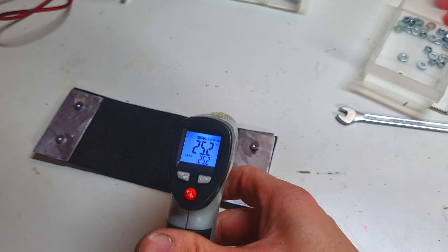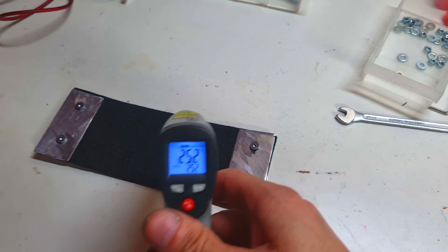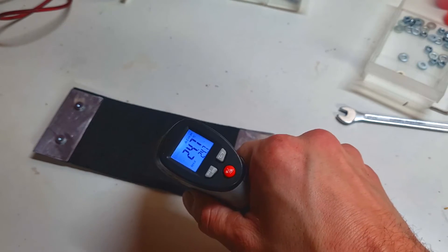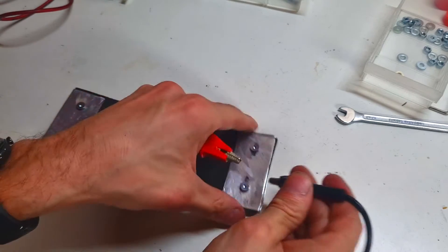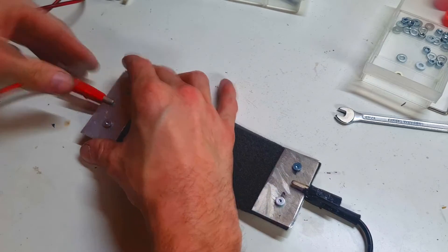At the moment I have 25.2 degrees C. This is the room temperature. I will now connect this heater to my power supply.